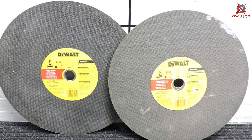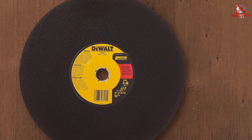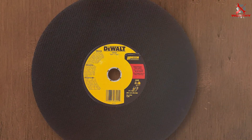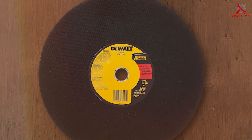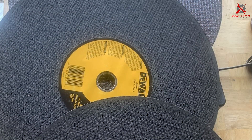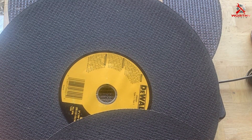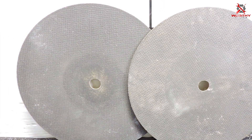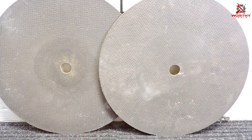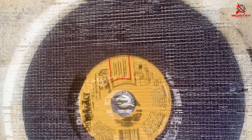Its high-performance aluminum oxide grain and proprietary material mix not only ensure swift cuts but also prolong the blade's lifespan. Compatibility with most chop saws is a given thanks to its one-inch arbor, making this blade a versatile choice for a variety of cutting tasks. The DW8001 offers clean, precise cuts efficiently, setting a new benchmark for construction and renovation projects — ideal for professionals who demand quick, clean cuts without compromising on quality or durability.